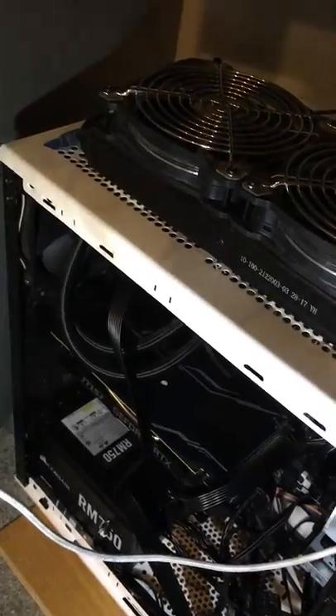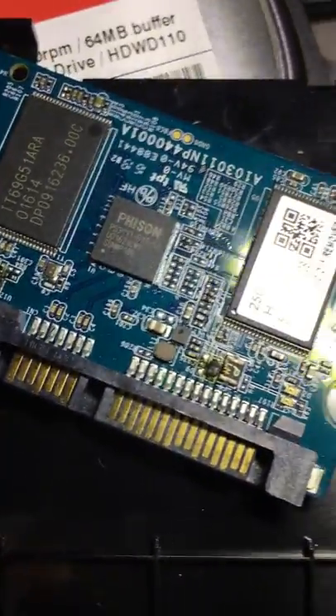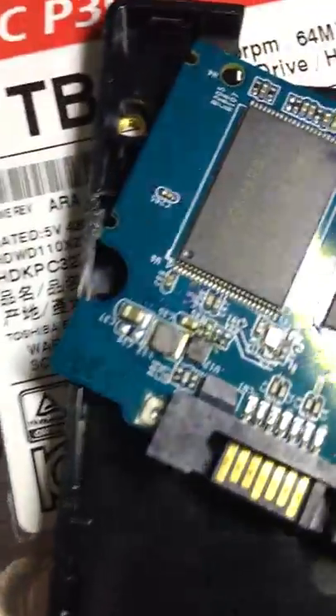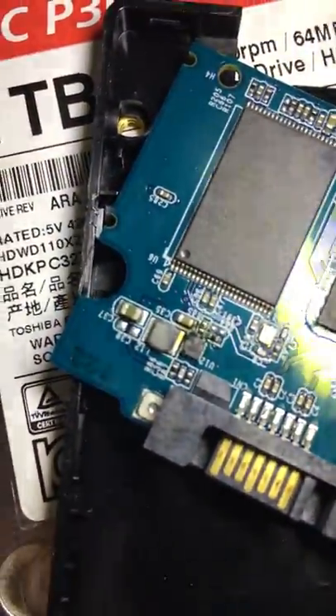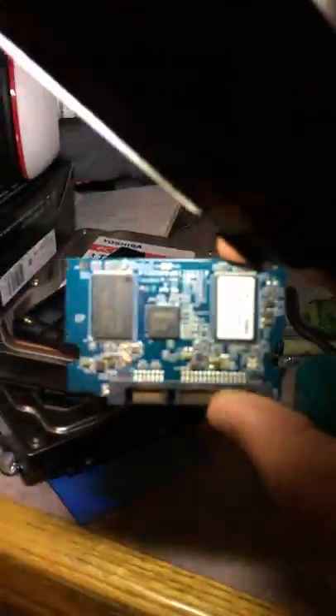The power supply was being lazy — couldn't turn the computer on. I thought, what's the worst it's gonna do? And then it realized, oh hey, I guess I can use 850 watts, and then channeled it straight into my boot drive — more specifically into this capacitor. And I think that's this capacitor. So my operating system was gone.